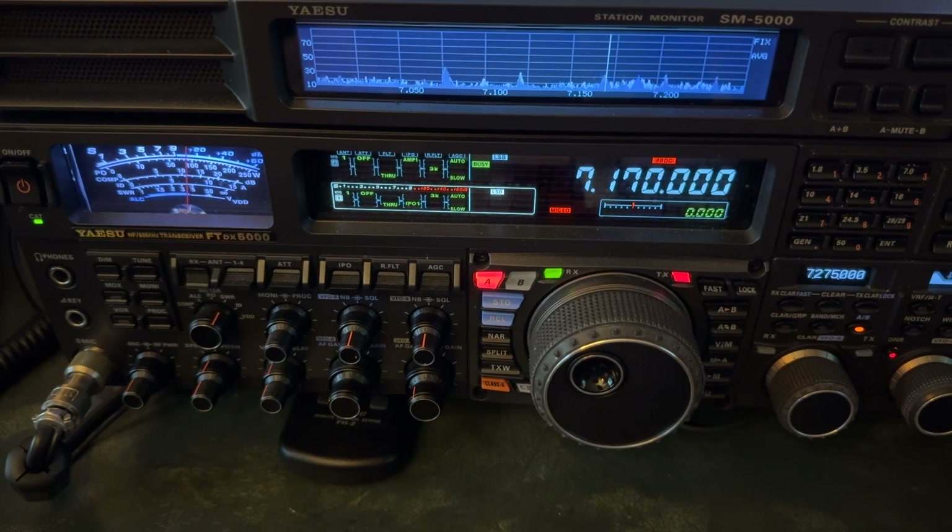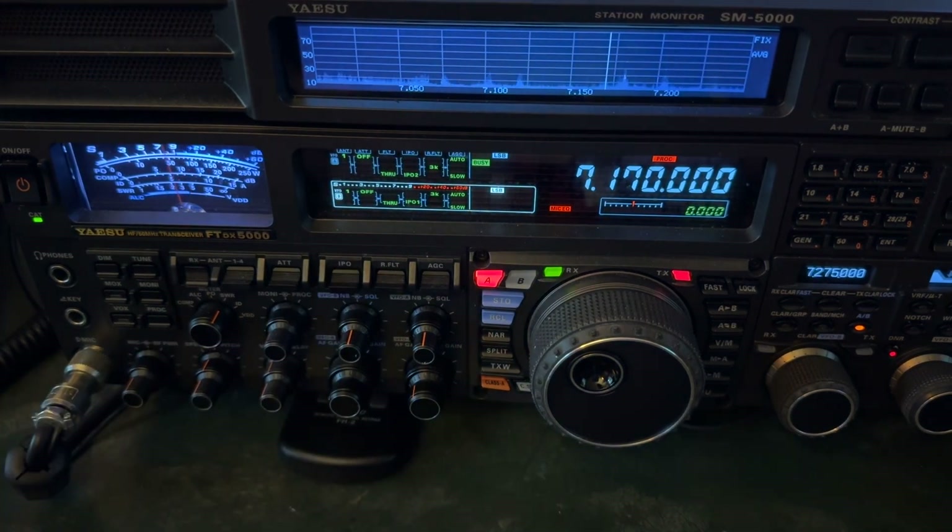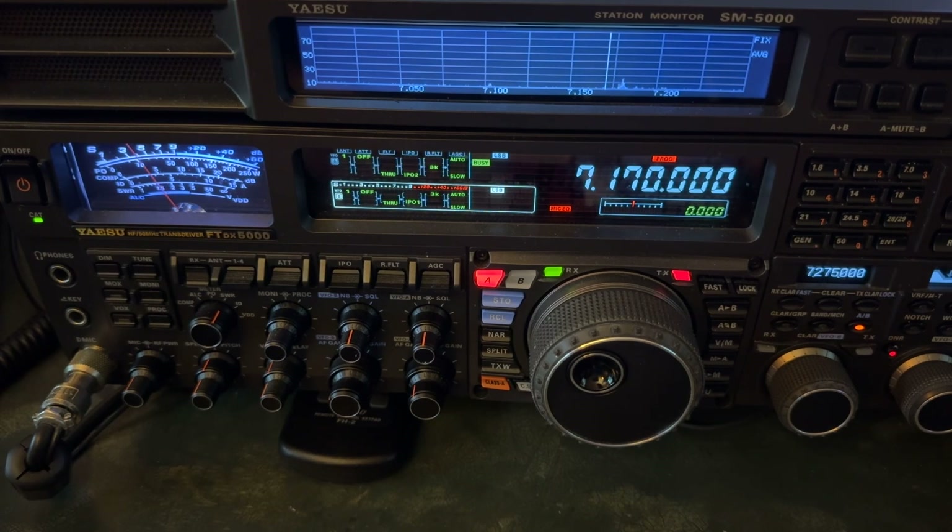I've got the amp back. Hear that noise creeping in? Now watch this — it's like a phone call.